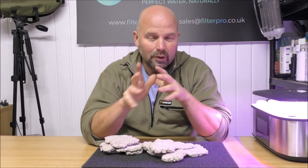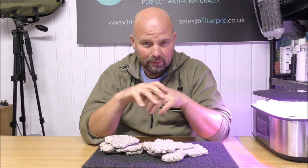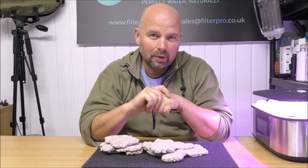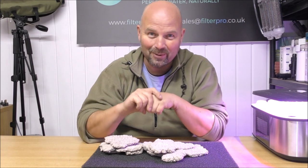Now this was made by Michael, who makes the filter media for me — the BioHome media. And this stuff is described as BioHome Coral, at least by Michael it's described as BioHome Coral.